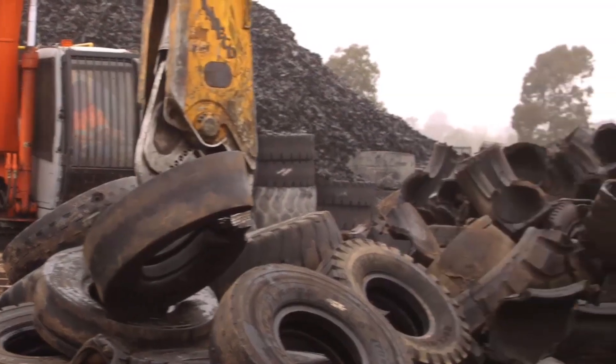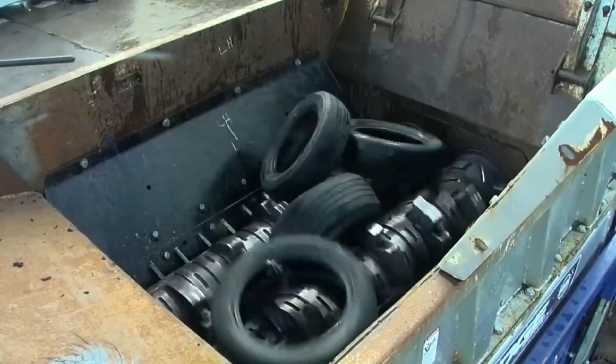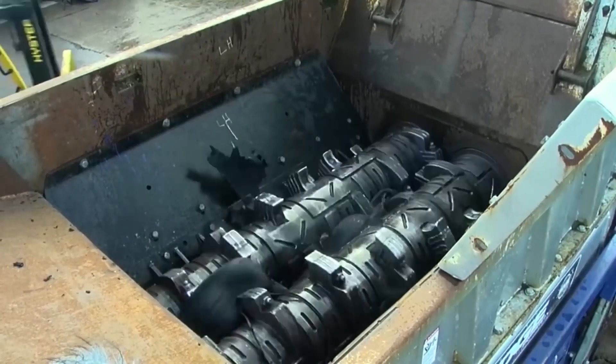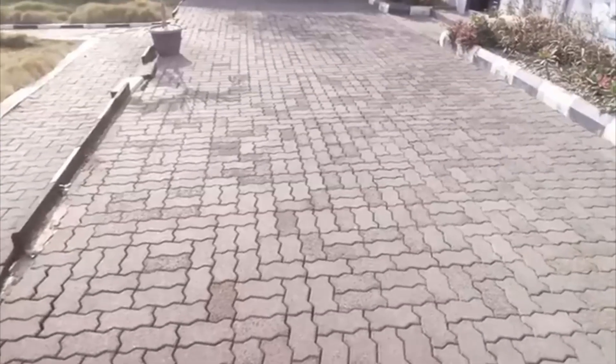Have you ever wondered what happens to all those old tires once they're worn out and discarded? Today, we're diving into the fascinating world of tire recycling, where these rubber giants find new life and purpose.